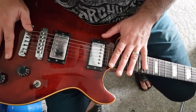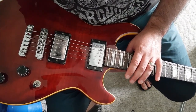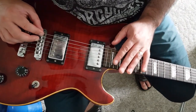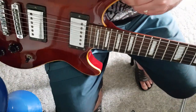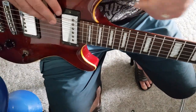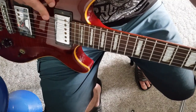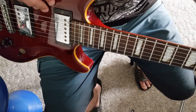I've just re-strung this Cort M600 PRS type copy guitar a couple of minutes ago, but I haven't broken the strings in and I haven't even tuned it up yet. So the first thing I would do is take the low E string and tune it to E-flat — it's about there, pretty close.